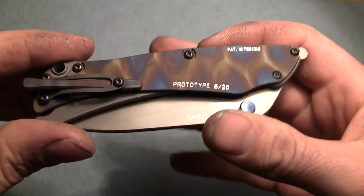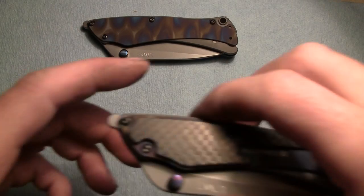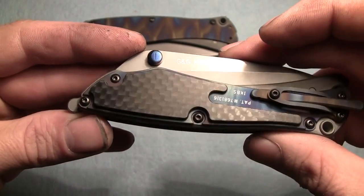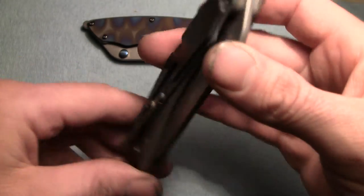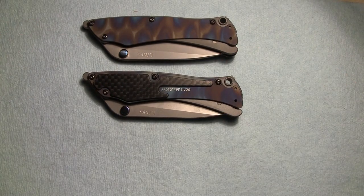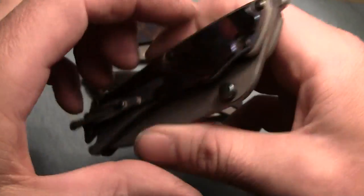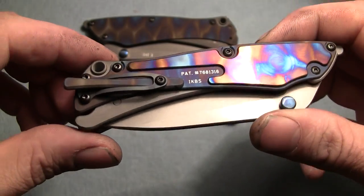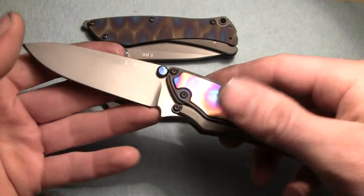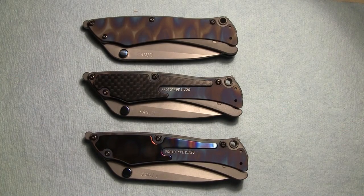So that's the first version. The second version here has a carbon fiber inlay. Everything else is the same. And the third version has a polished, heat colored titanium inlay. So those are the three knives that we're taking to Blade Show.